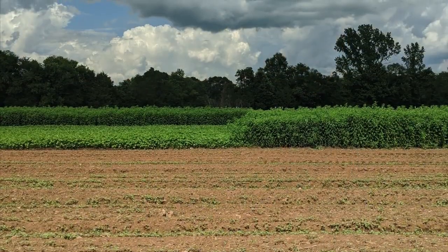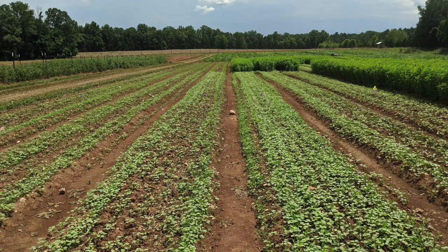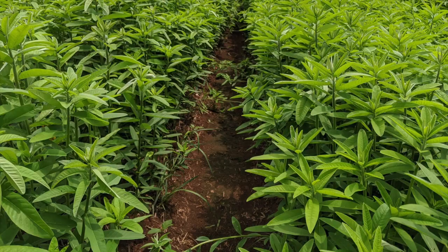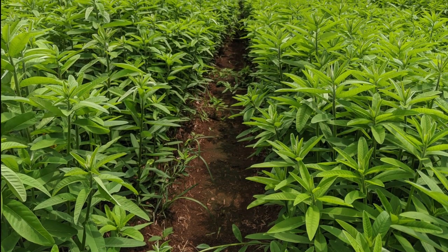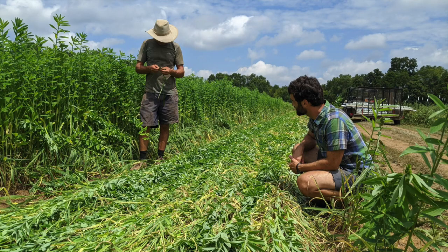No-till summer cover crops are useful for the prevention of erosion, reduction of water use, and increased crop fertility. In the southeast, having cover crops in place during or prior to hurricane season can reduce damage and erosion to the fields from hurricane rain events.